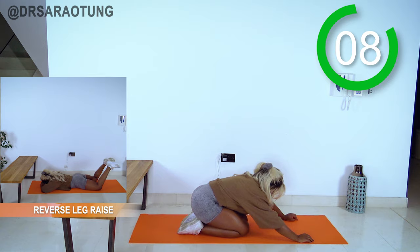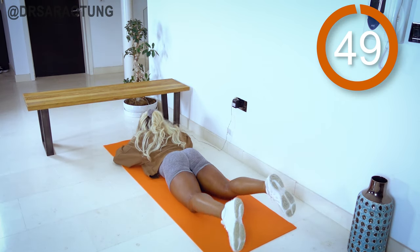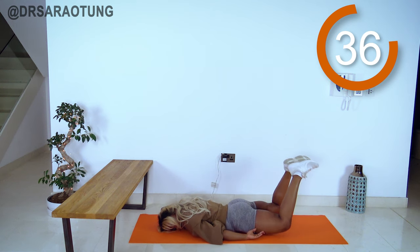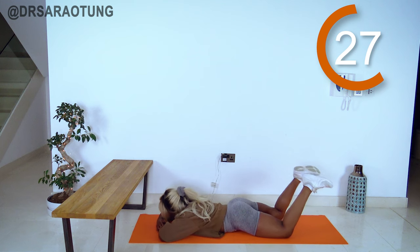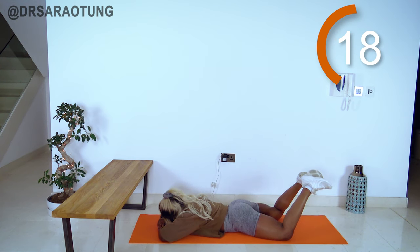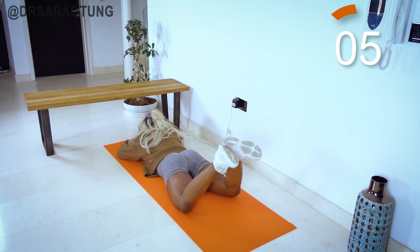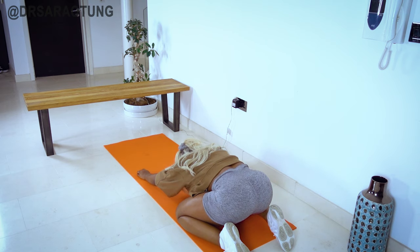Excellent! To finish off this workout we're doing prone reverse leg raises. Try to lift the knees and thighs up off the ground — the upper body is just chilling, hands just supporting but not doing any lifting. Squeeze the glutes and do like half a superman, lifting those thighs up as high as you can. It'll be a small range of motion depending on your flexibility, but we still build those muscles by squeezing. Last few seconds of the entire workout — give it your all!